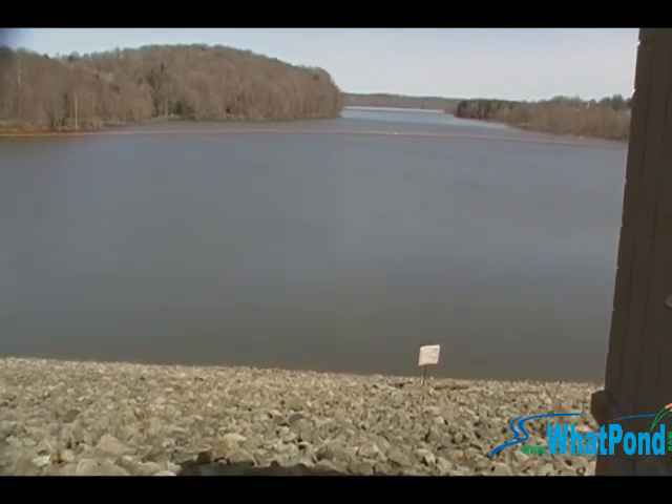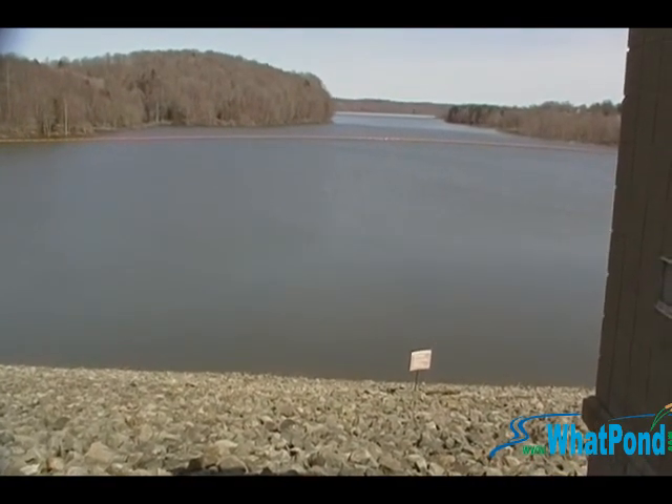It actually looks like there are two swirls out there. One little one closer to us is a lot smaller than the furthest one. They've got to be pretty decent-sized pipes. We'll run over to the other side of the dam and look at the spillway.